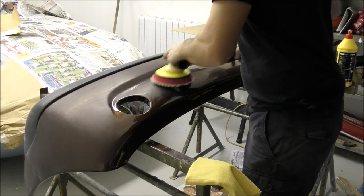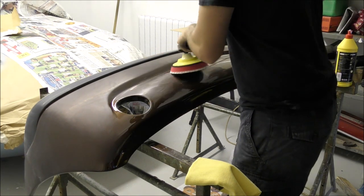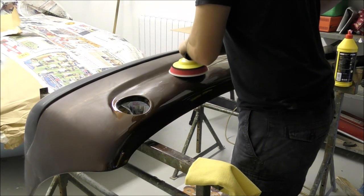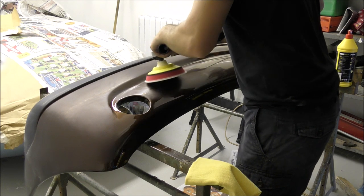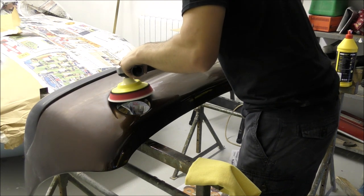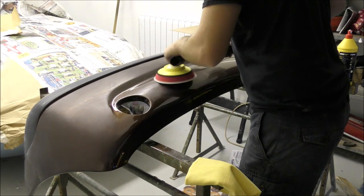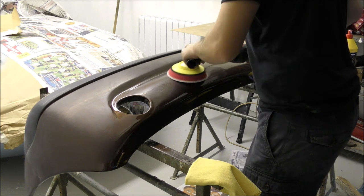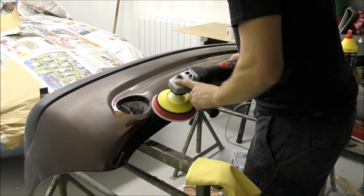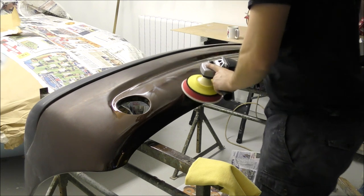I'm just going to do the lower end of this rear bumper to show you, rather than do the whole bumper - I'll show you pictures at the end of the whole bumper finish. All I'm doing is one pass with the wool pad. I've done the bit at the top and now I'm doing the bottom, keeping the polisher flat. This bumper is quite curvy so I'm making sure it's all getting polished evenly and I'm not digging in too much.